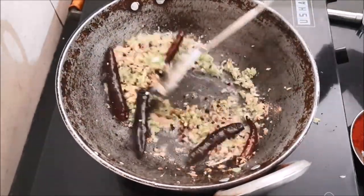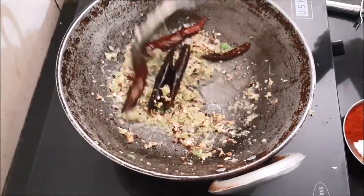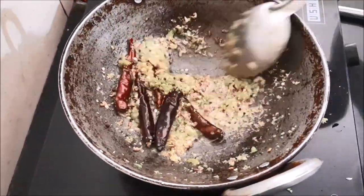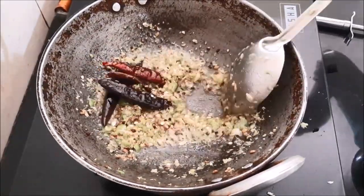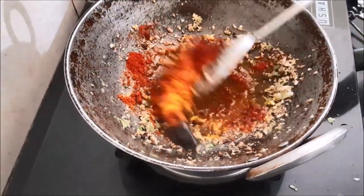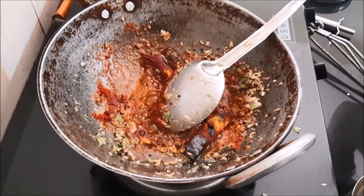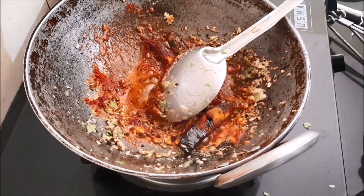Fry it for some time — go slow and uniform. Reduce the flame and keep stirring, otherwise it may stick to your utensil. Keep frying. Add chili and turmeric powder to the fried spices. You can add less chili if you want, according to your taste. Fry it for some time, just go slow on it.